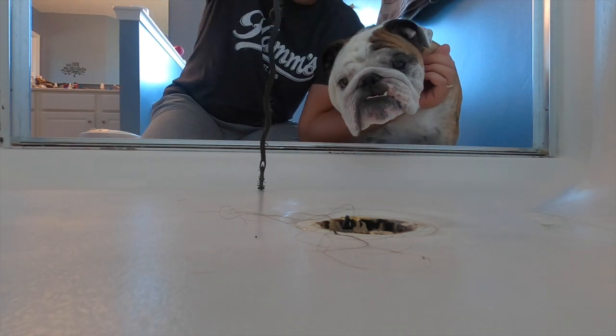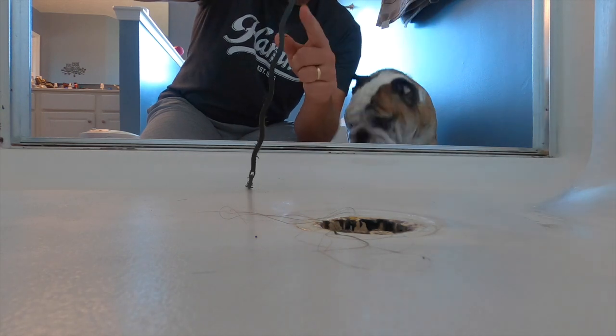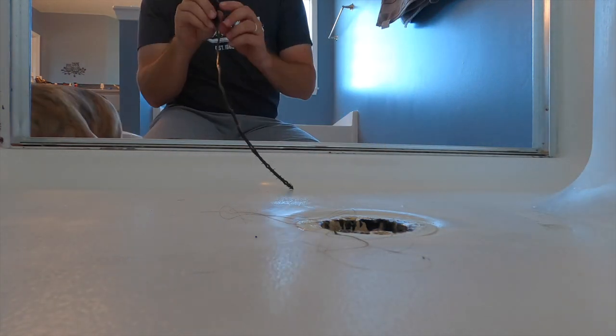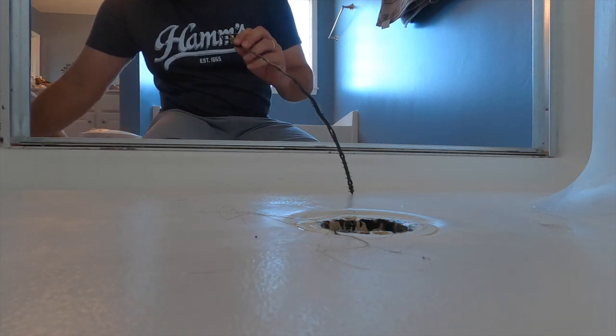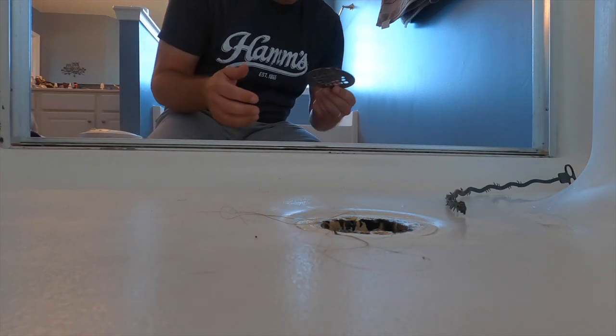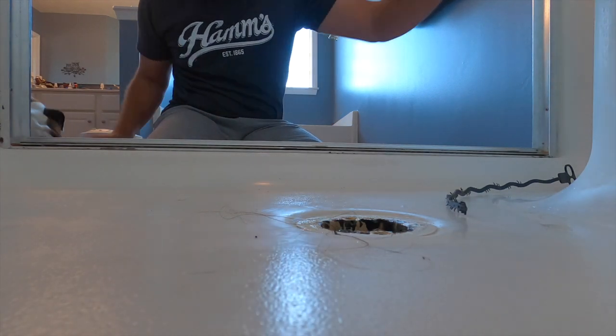Next, we have one of these tools you can get at any local hardware store. The little backward flanges on it — you put it right down the drain and it's going to grab the hair and pull it right up. Reuben, what do you think of that? No, don't smell the hair — that's gross. My assistant is smelling the nastiness, so we're going to put that off to the side.